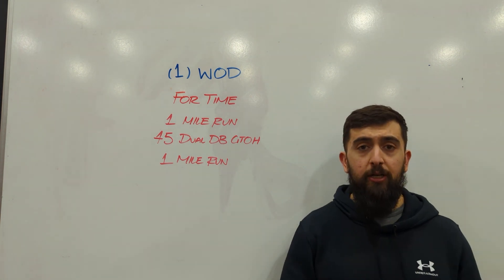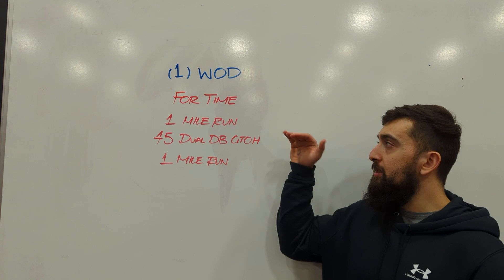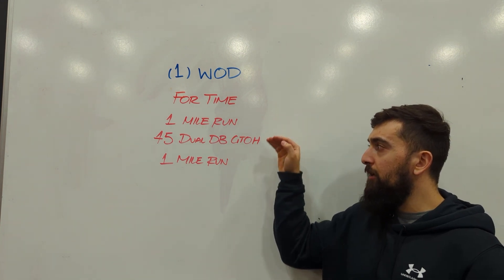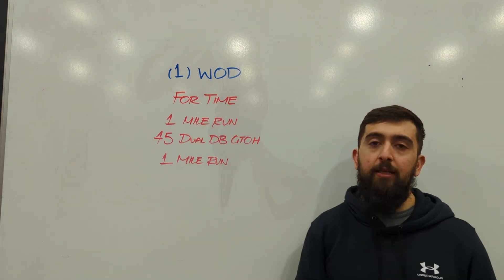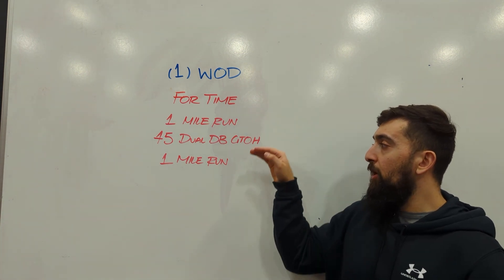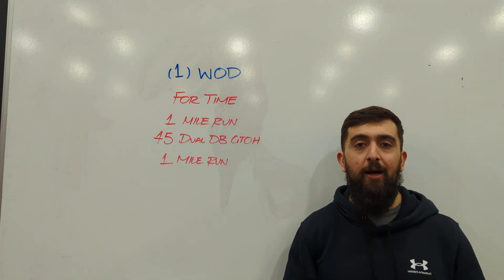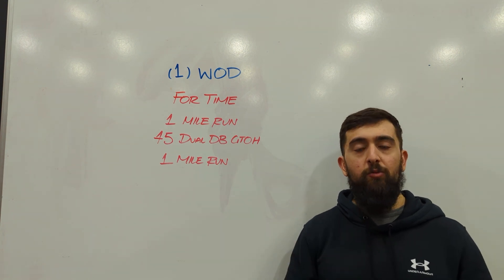The goal of this workout today is about pacing and how you can try to keep the same time it takes you to do the run and match that at the end. So if it takes you about seven minutes to run the first mile, when you finish off the workout at the end, try to get as close as possible to that time. That means you paced this workout really well.